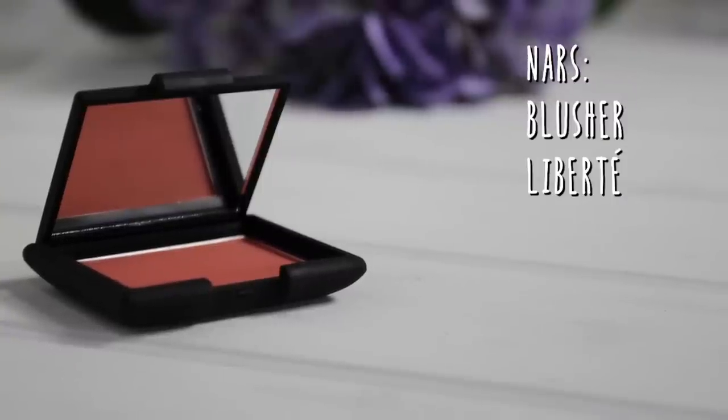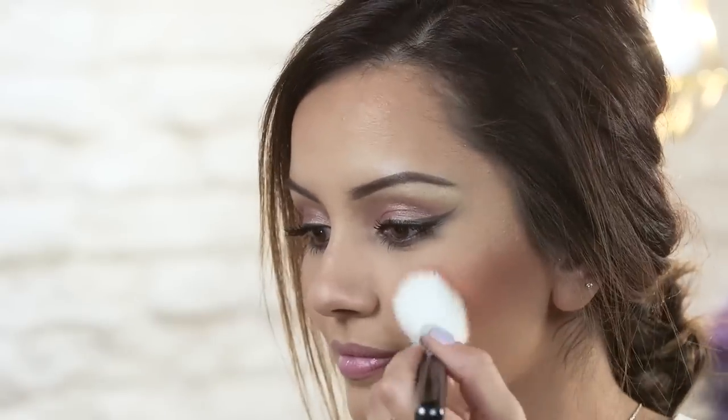For blush I'm going to use a NARS blusher in the shade Liberty, which is a really gorgeous corally shade. I'm just going to add a little bit onto my cheeks, and then take a clean fluffy brush and blend that all away so there are no harsh lines.